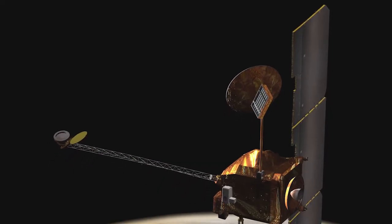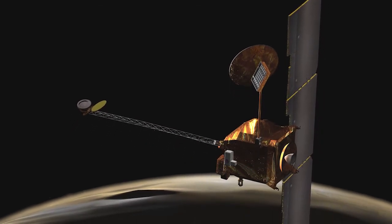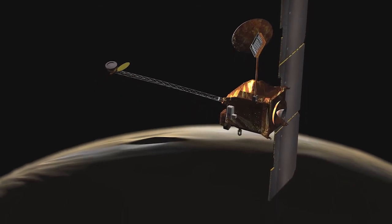We expect to be able to measure the position of the orbiter to about 2 milli-arcseconds or less, and that corresponds to about 3 km at the distance of Mars.